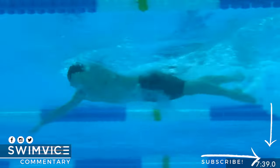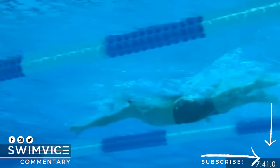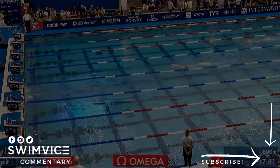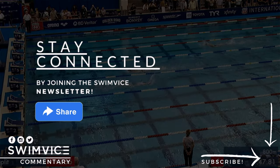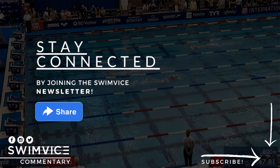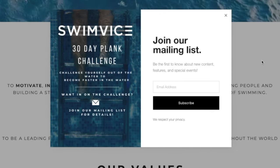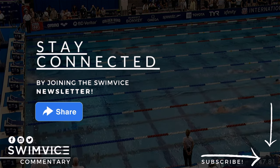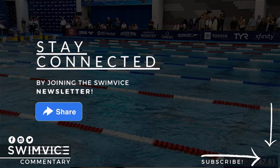Alright swimmers, that's it for today's quick highlight video of his four-beat kick. If you're interested in learning more about kick timing, be sure to sign up for our mailing list at www.swimvice.com, as I have something exciting launching this year to my email list first. Enjoy your practice and I will see you all next week.